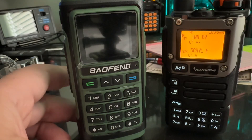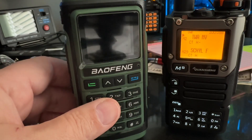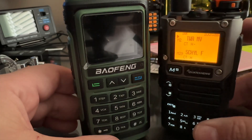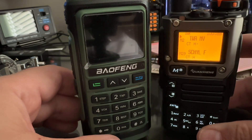I want to demonstrate the frequency counter that's built into the new Bofang UV-17R and the Quansheng UV-6K.